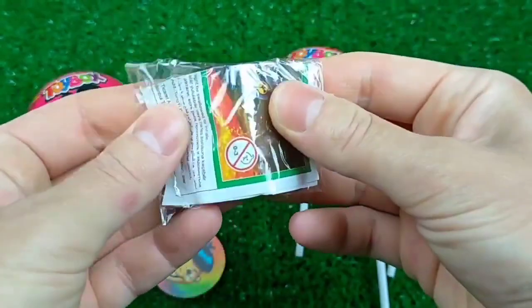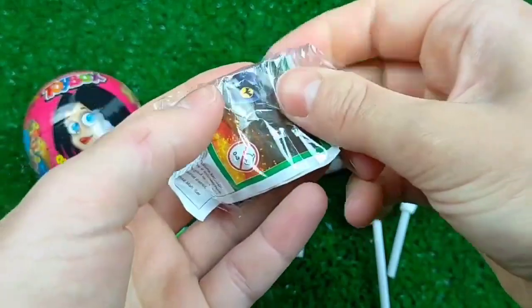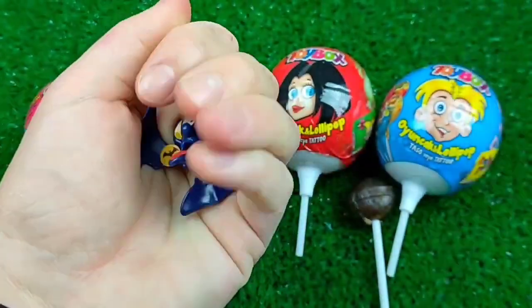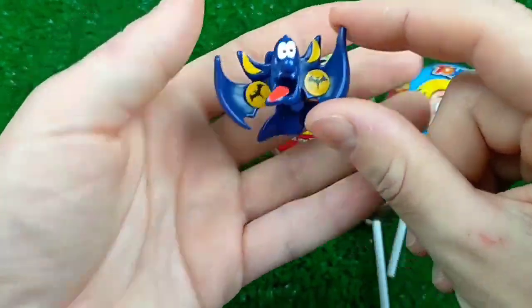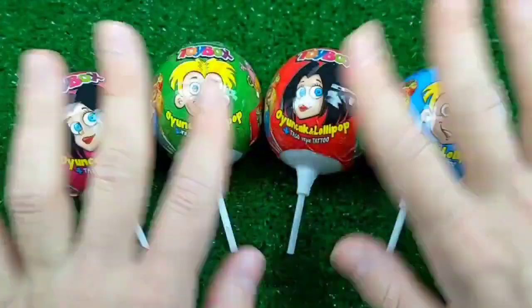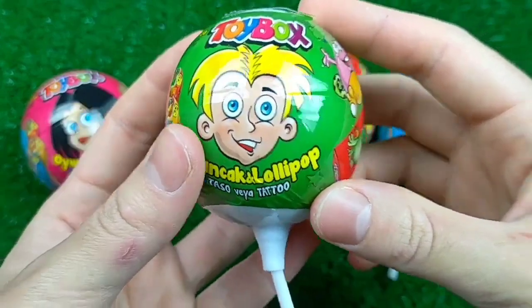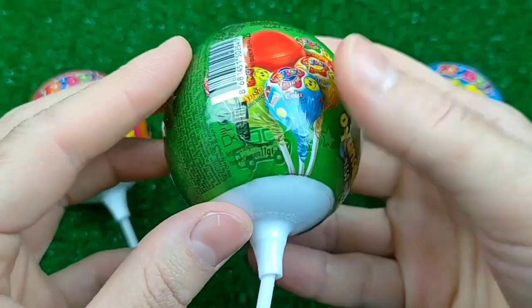I'm going to take a look at it. I'm going to go back into it a bit. I'm going to go back to the next one. I'm going to try it.